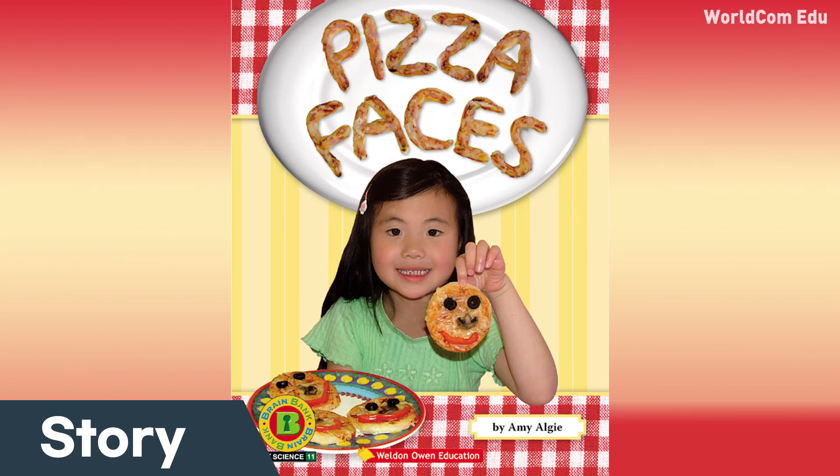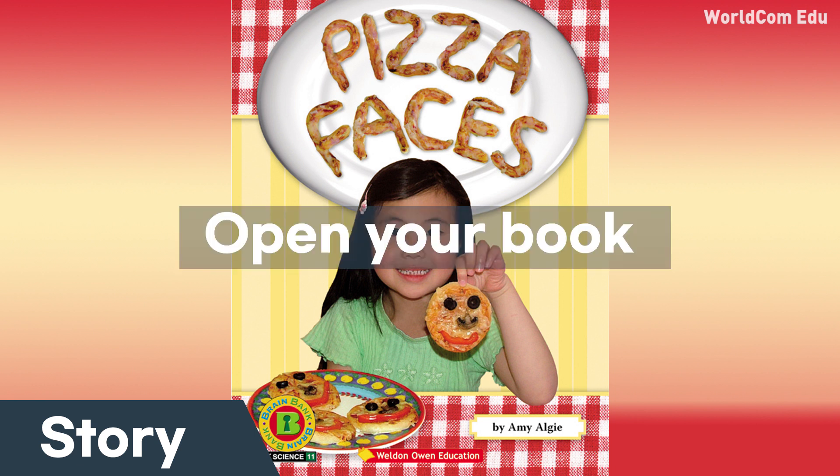When you hear the sound, please turn to the next page. Story. Listen to the story.